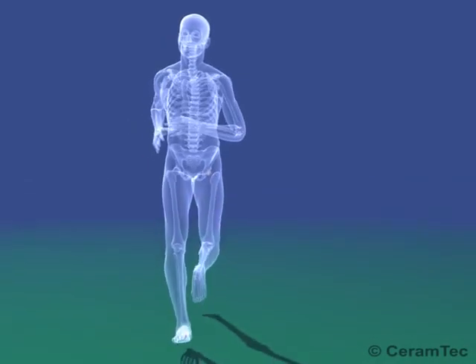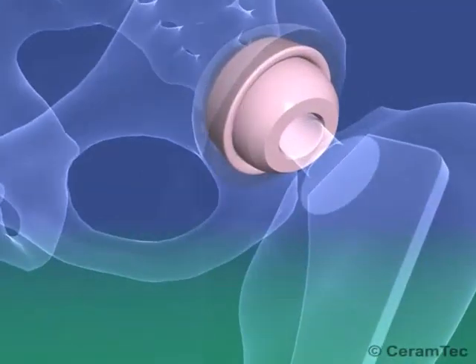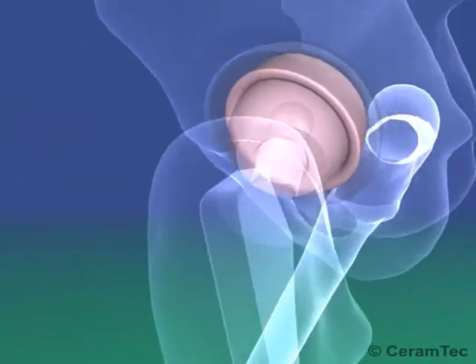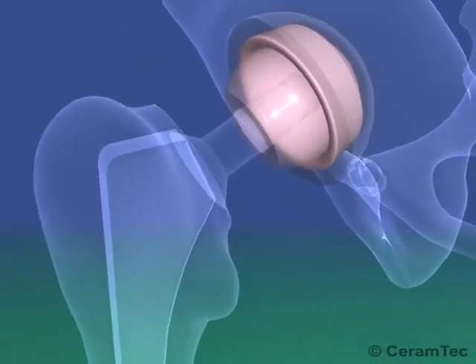Ceramic inserts were introduced primarily because of their low wear rate when used in combination with ceramic ball heads. The problems associated with polyethylene wear particles as well as with metal ions can thus be avoided.